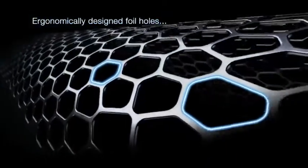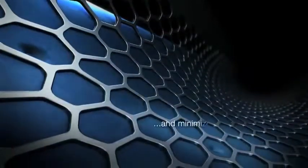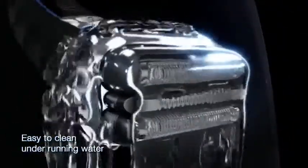Ergonomically designed foil holes consistently capture hair for a more efficient close shave and minimized skin irritation. Braun's shavers are 100% waterproof and fully washable, easy to clean under running water.